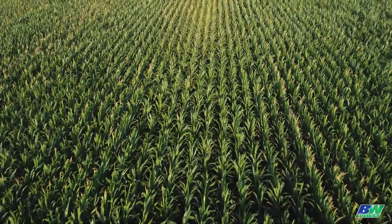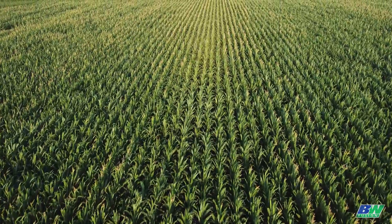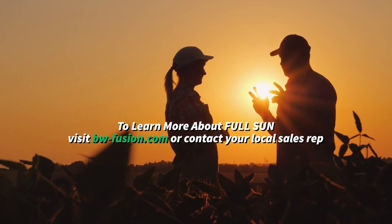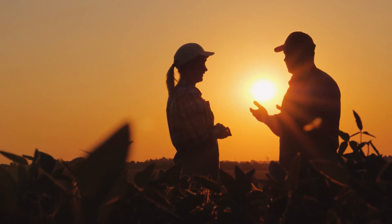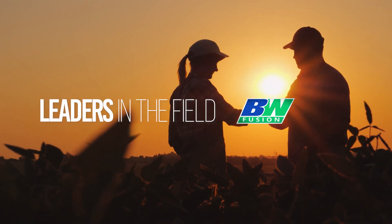Don't leave your plants short on nutrition. Ensure a more effective and efficient plant with Full Sun. To learn more about Full Sun, visit BW-Fusion.com or contact your local sales representative. BW Fusion — leaders in the field.